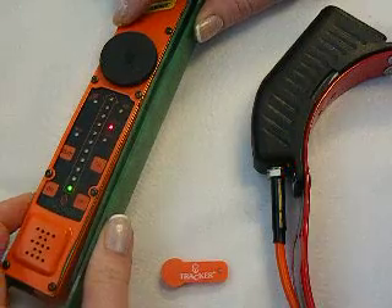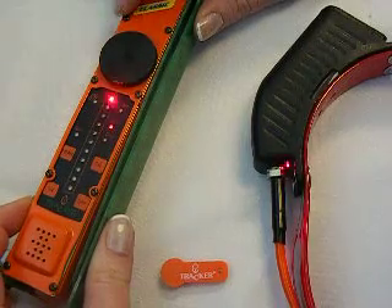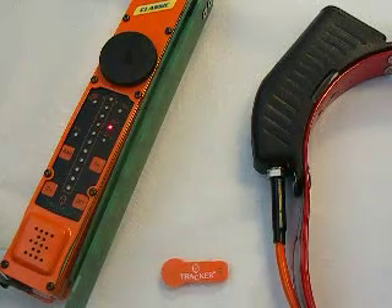Now I can just tune my wheel back up there and turn my gain down and pick up a nice good signal again. Now you know a little bit about frequency drift and how to correct it.